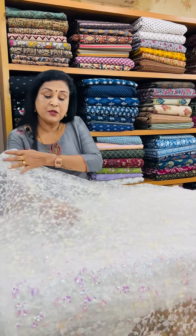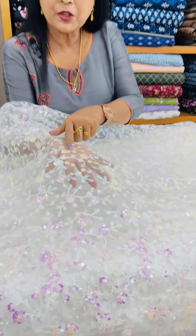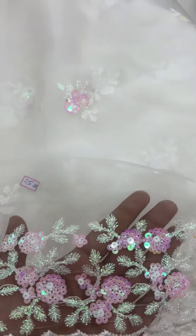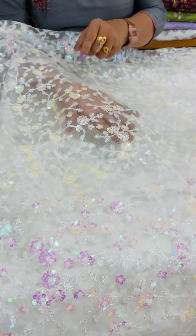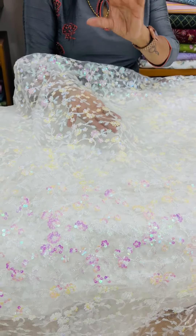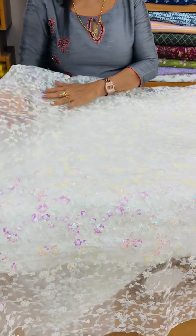We used to wear the same blouse as we shopped. We used to wear the skirt and wear the same color as we shopped.